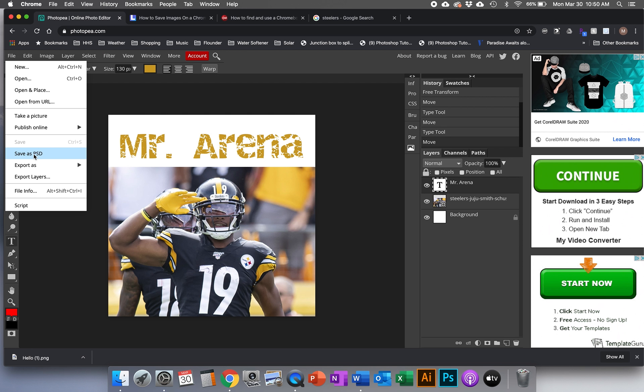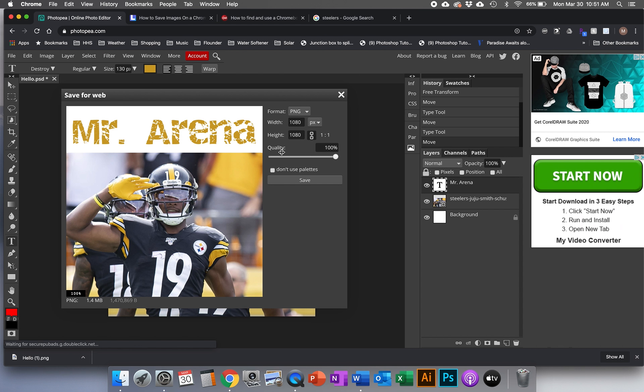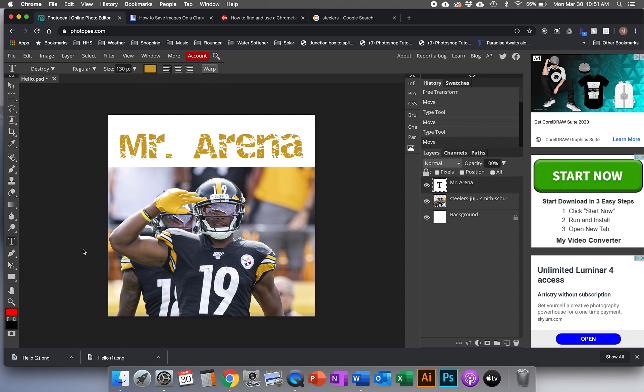Where you save it depends on your device. On a Mac or PC I'd probably put it on the desktop. On a Chromebook your only choice is probably the downloads folder — just give it a good name and you'll be able to find it. But since we're ready to turn this in, we're going to go to Export As and pick the top option, PNG. It brings up a screen with some choices, but for this little thing we don't need to change any of that — just go ahead and save.